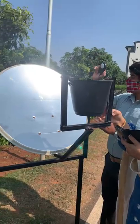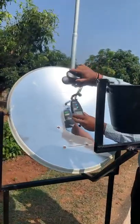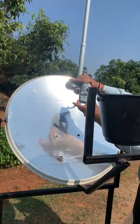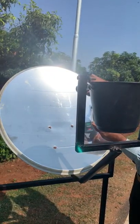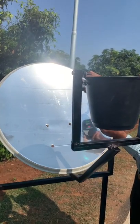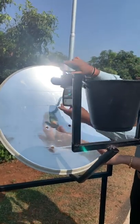The dish has a two-meter aperture diameter, 0.5 meter depth, and 0.3 meter focal length. It was constructed and fabricated with the help of aluminum material, and the entire surface of the dish is stainless steel.